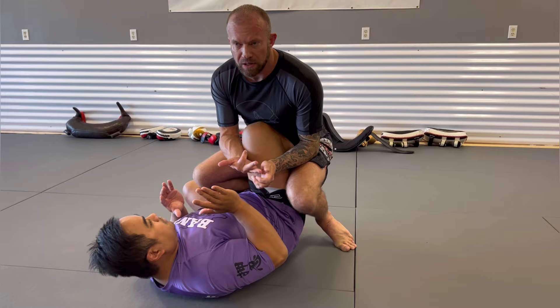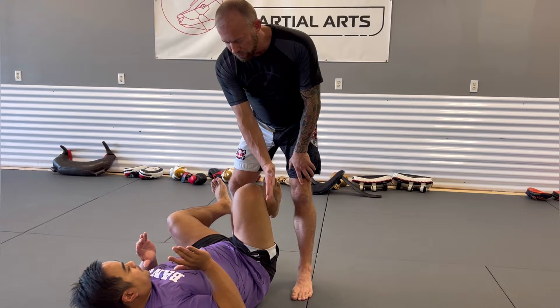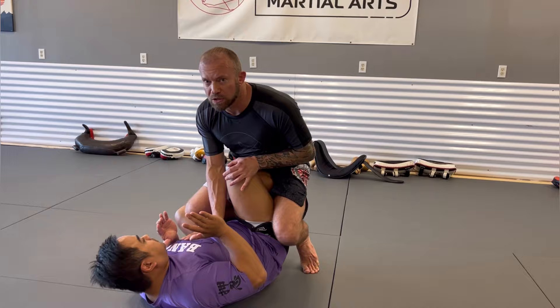From here I've got several options, but I'm going to go over three of the biggest ones: float passing, knee cut passing, and passing to dope mount. That's going to be determined by a couple of things — how much of his knee is in front of me, how much of his foot is behind me, and how off-center one direction or the other his shin is to my spine. Those will be the determining factors.